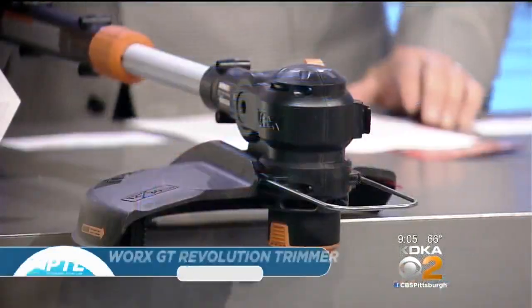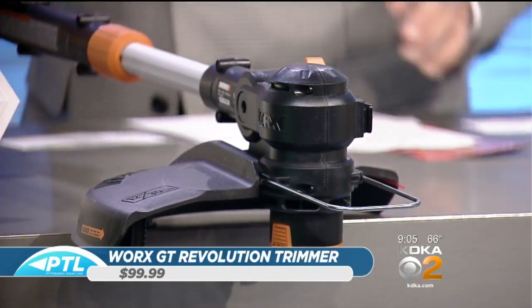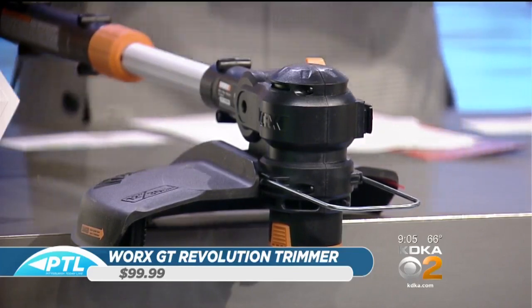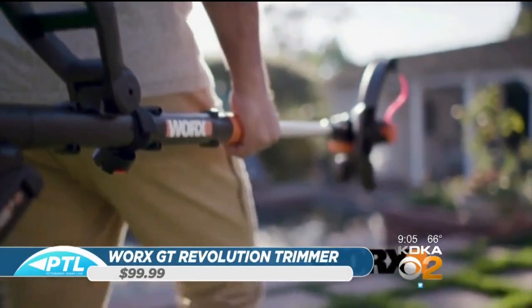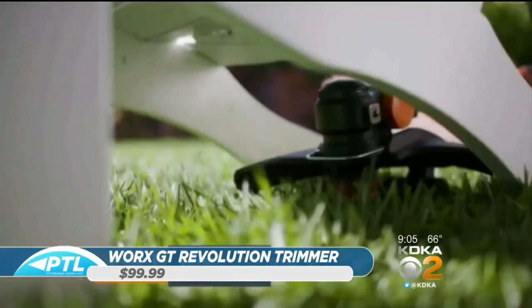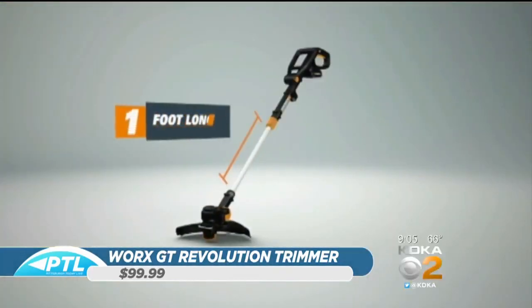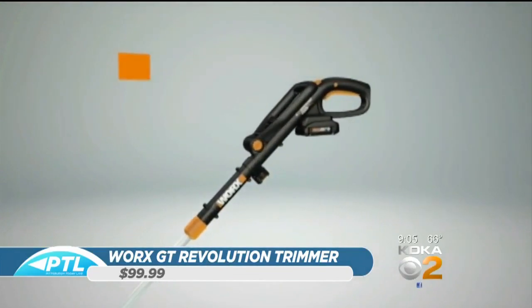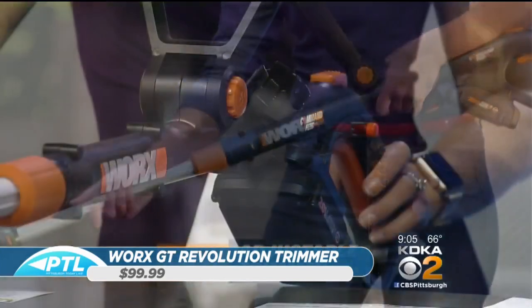Speaking of good-looking, this looks like a good tool — what is this for? This is by WORX. We kind of love WORX; we've tested a lot of their products over the years. It's really revolutionary — this is called the Revolutionist, their GT trimmer. They've sold 3 million of these, started about 15-16 years ago. It's a trimmer, an edger, and a little mini lawnmower. They've also increased the shaft — it's a foot longer for taller people.